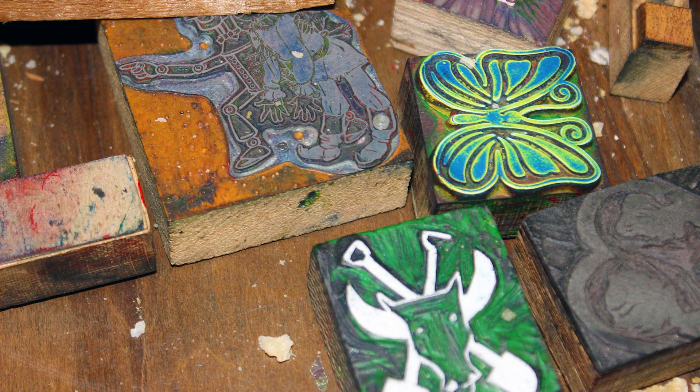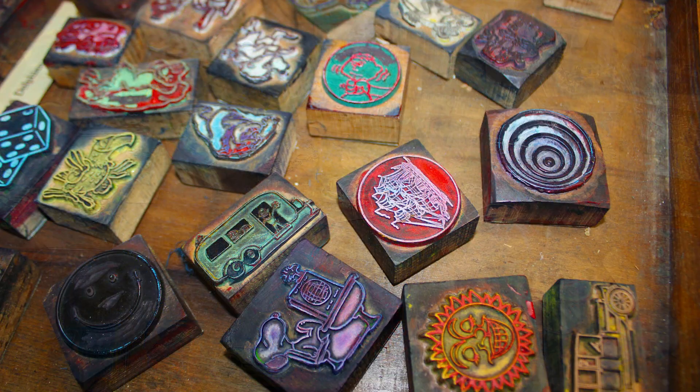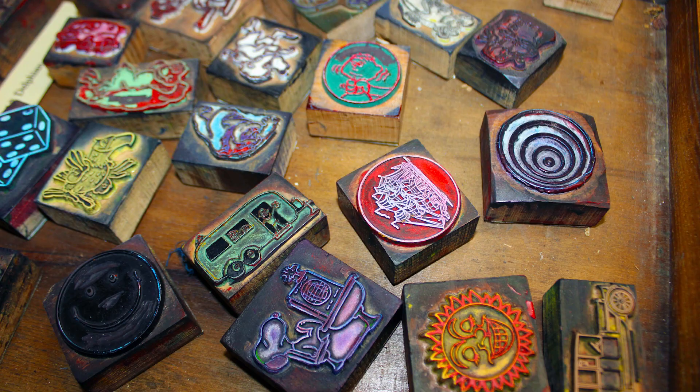Cuts were necessary for reproducing photos or artwork to accompany the metal type. The museum has thousands of wood and metal engravings.